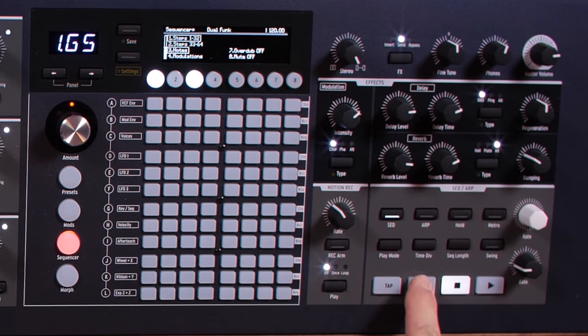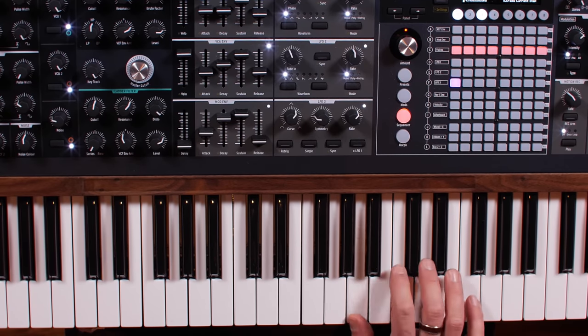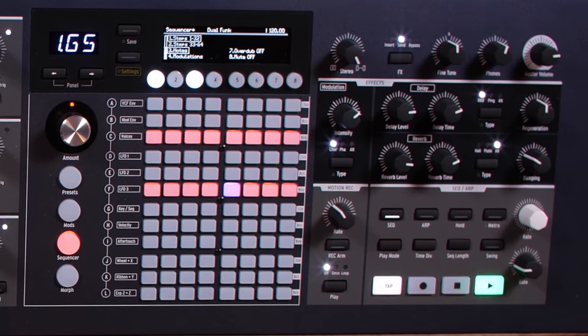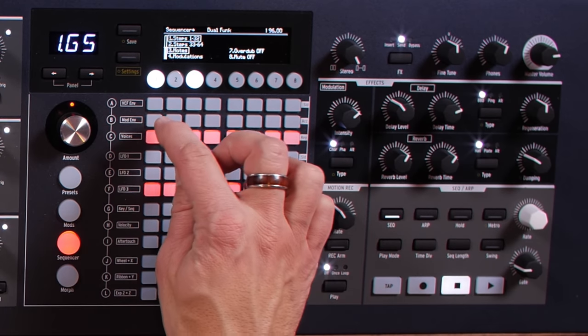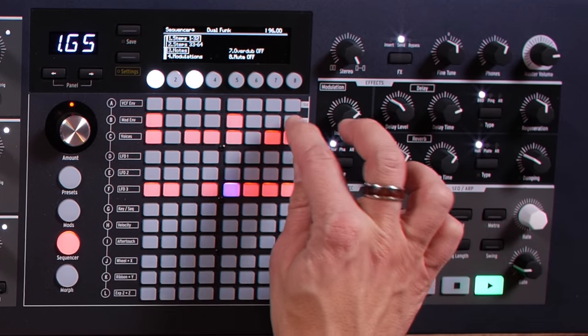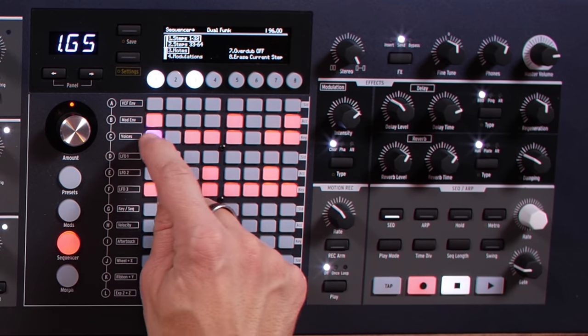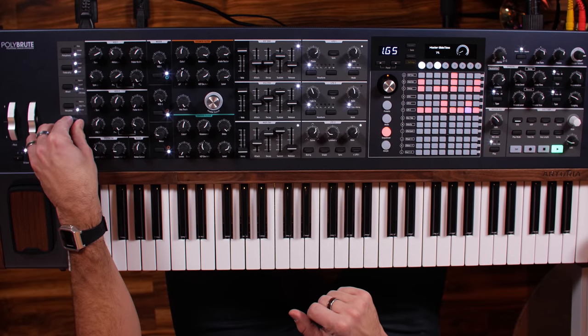Let's go to the sequencer. In sequencer mode I hit record, drop in a whole bunch of notes, and then play that back. We can give them accents by pushing this little button right here. You can see the row of notes that I played and hear them in record mode. I can get rid of notes by clicking them, and I can also add glide or portamento up to those notes — so I turn the glide up and listen to those connected notes.